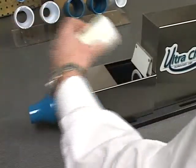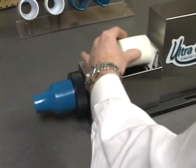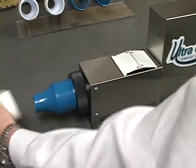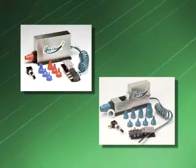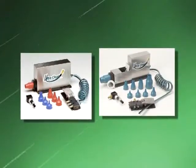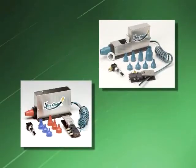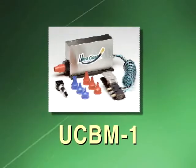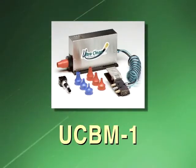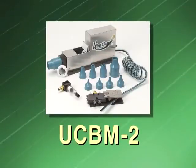The UltraClean Bench Mount Launcher was designed for more demanding, production-type environments where time is of the essence. When production of hose or tube assemblies runs into the hundreds or even thousands of pieces per day, the UCBM1 or 2 is the cleaning tool of choice. The UCBM1 is capable of cleaning hoses, tubes, and pipes from one-quarter inch through one-and-one-quarter inch, and the UCBM2 will clean hoses, tubes, and pipes through two inches.